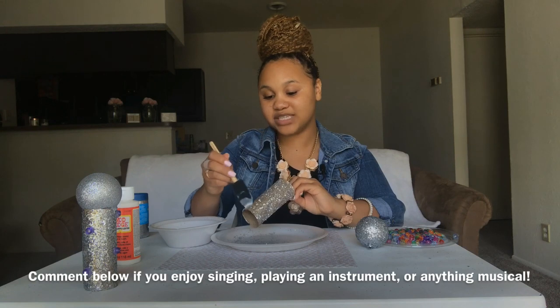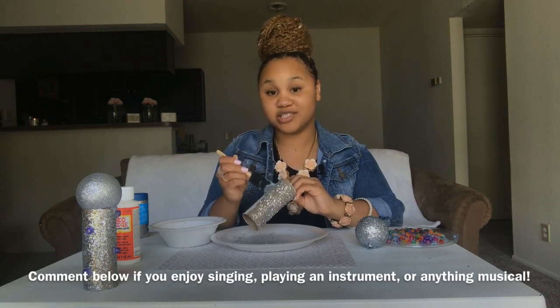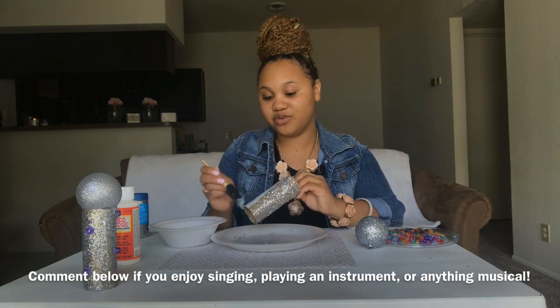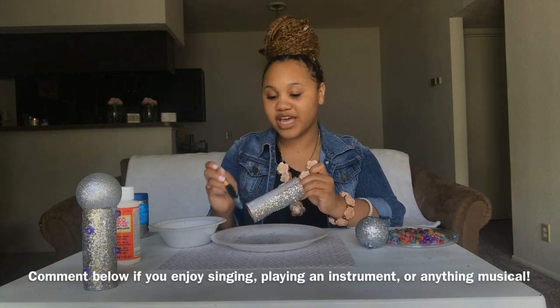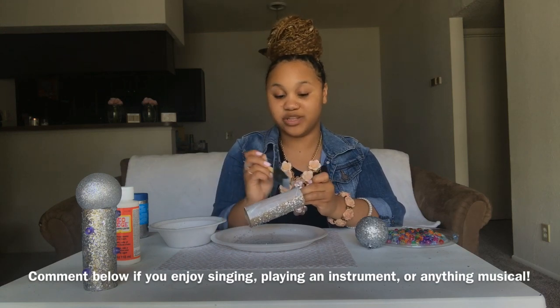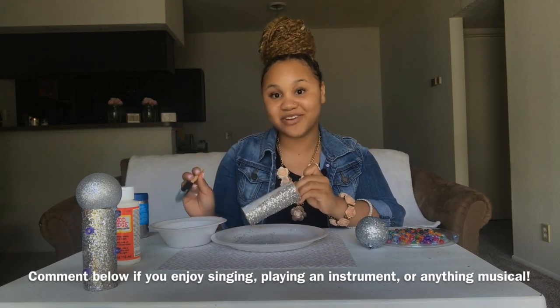I want to interact with all of my subscribers and get to know you all a little bit better. So I want you guys to comment below if you enjoy singing, if you enjoy playing a musical instrument, or anything that has to do with music. I just want to see who all out there is a lover of the arts.